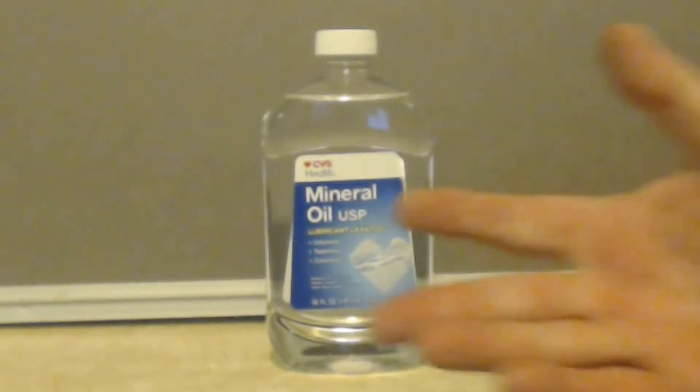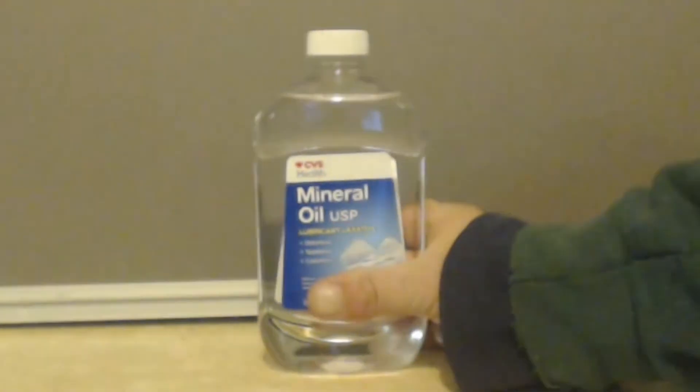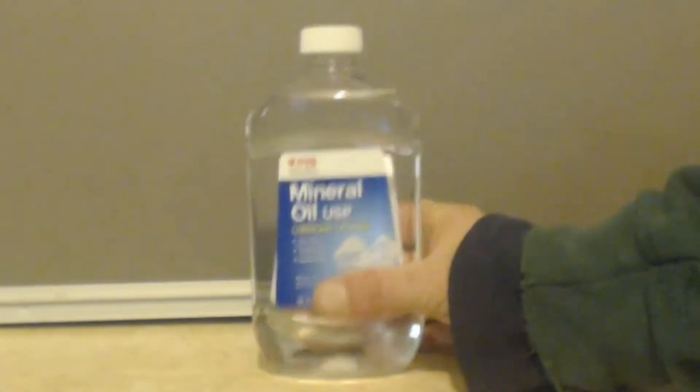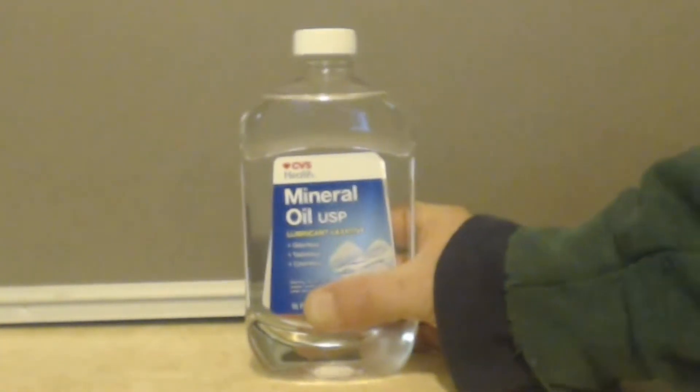If you do buy baby oil instead of mineral oil, try to get the cheapest stuff — hypoallergenic, no perfumes, nothing added to it. I don't suggest doing that as long as you can get this mineral oil; I mean, yeah, it's more expensive, but I just don't like that smell.